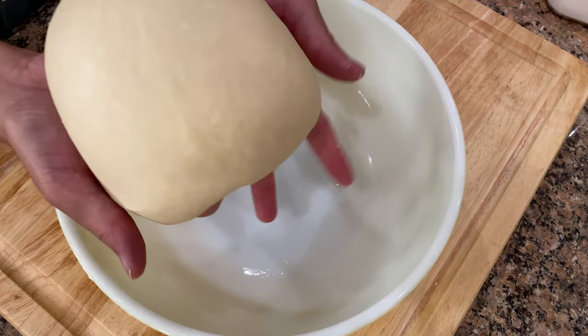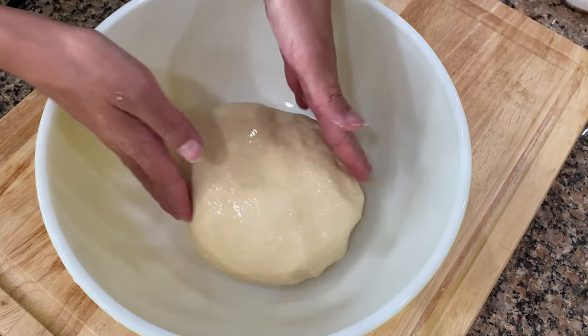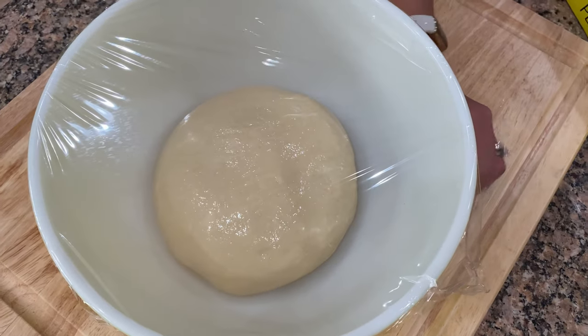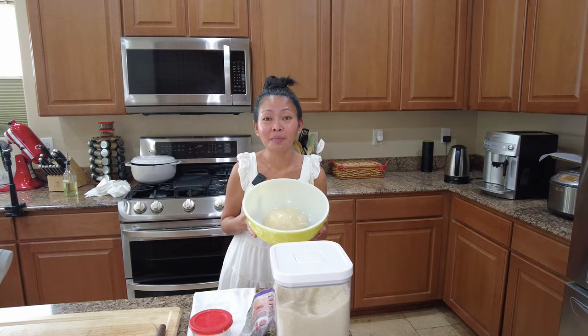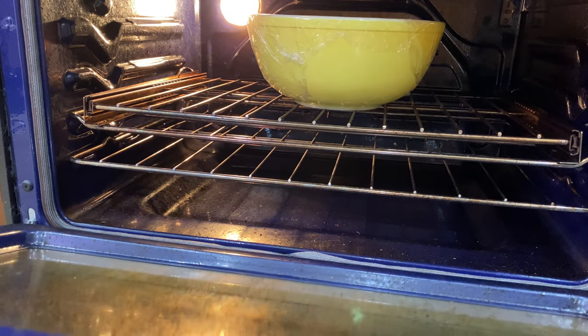Let's make sure the dough bowl is well coated. I like using saran wrap because it traps the moisture inside the bowl. Let's proof our dough until it doubles in size, for about an hour.